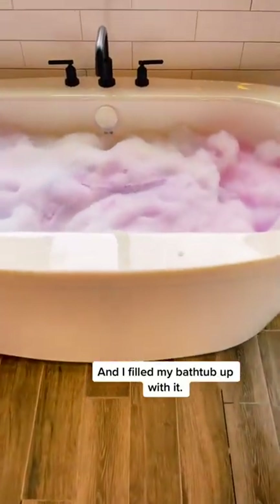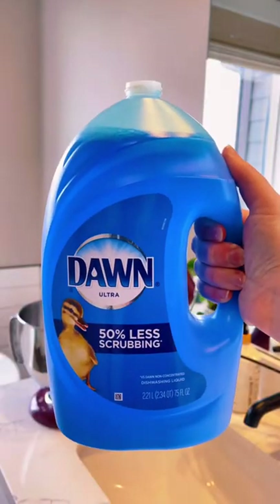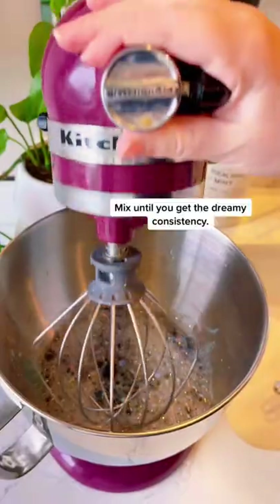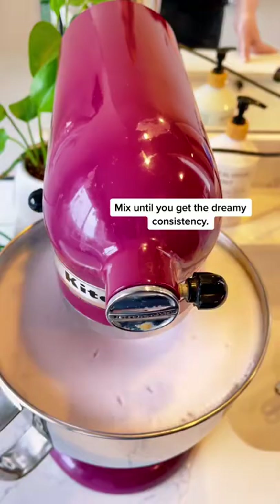This is bubble foam — it's ridiculously satisfying and I filled my bathtub up with it. I lugged my mixer into my bathroom and combined a quarter cup of dish soap with half a cup of water. When you mix it on high it turns into a really dreamy consistency. You can also add food coloring for an added effect.